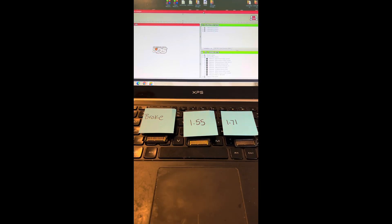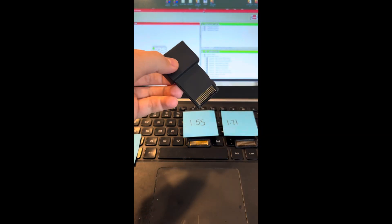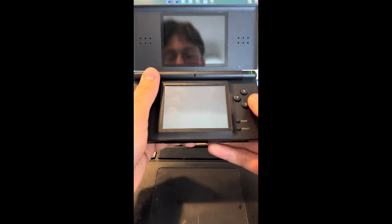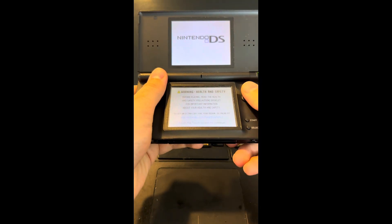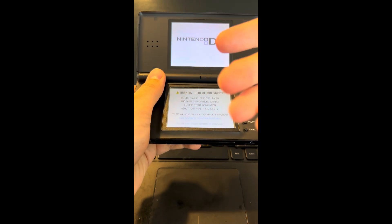How to save an Action Replay DS that is bricked. You clean the cartridge, you put it in, no matter how many times you turn it on, clean it, blow on it, nothing ever comes up. It's always just a white screen, or a Nintendo logo might come up and go to a white screen and then nothing happens.